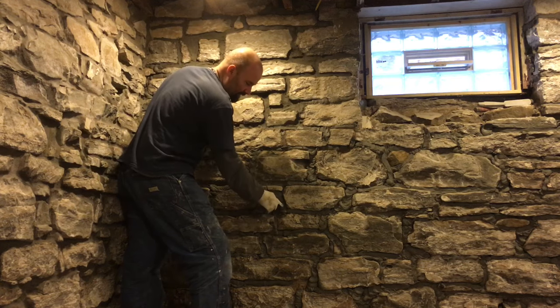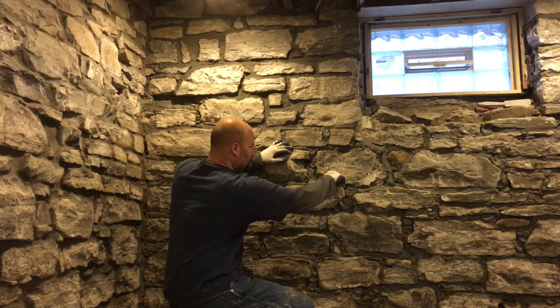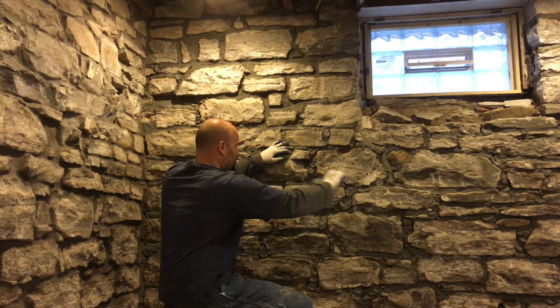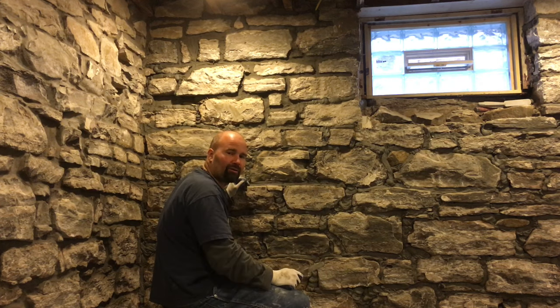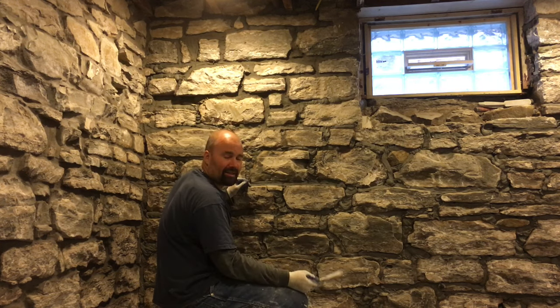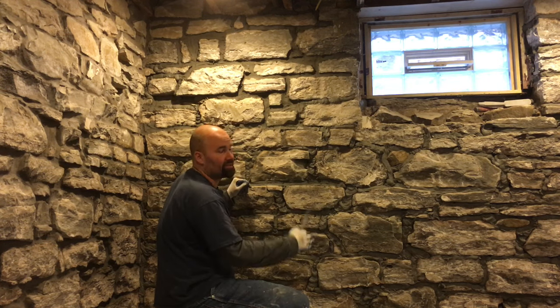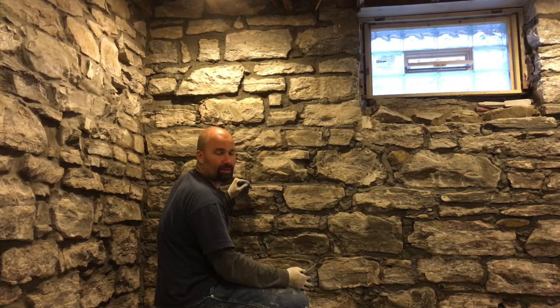Down here it's more sticky, so I want to wait. As long as it doesn't smear all over the place I can do some of it, otherwise I have to wait. Basements are kind of hard like that because it's moist and humid, so it takes a while for the mortar to cure. You don't want to be here all day — so you apply the mortar in the first half of the day and then tool it by the end of the day.